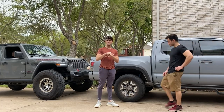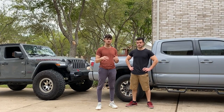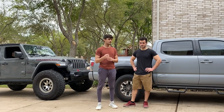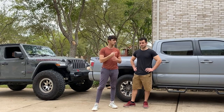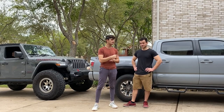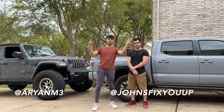That concludes the first part of the build series. It's a pretty simple mod, but in my opinion one of the best aesthetic mods you can do to a Tacoma — and anybody can do it at home with basic tools. Without filming it takes maybe 10 minutes. Next up will either be a de-badge video or a suspension install, so stay posted for the mini build series. Thanks for watching — like, comment, subscribe, and follow both of us on Instagram.